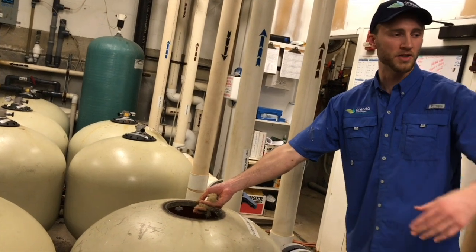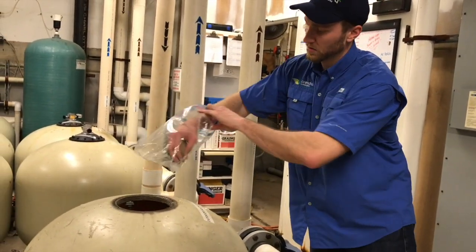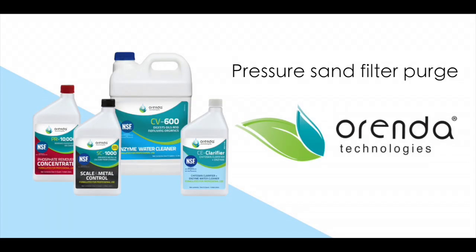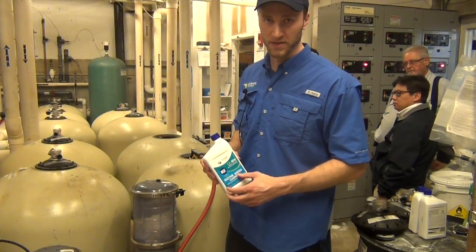We need a plastic bag. I'm going to put this in it so you remember what it's like, just so you have something to show. So we're here at a resort in Nashville, Tennessee. We've got two sand filters that are in desperate need of a sand change.